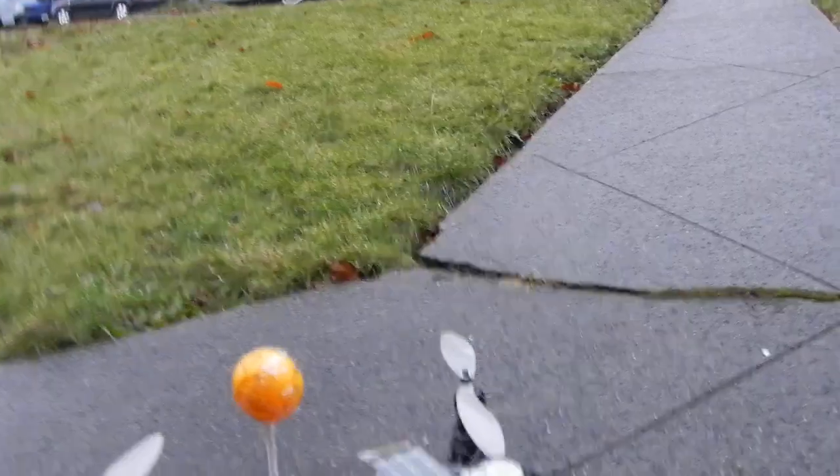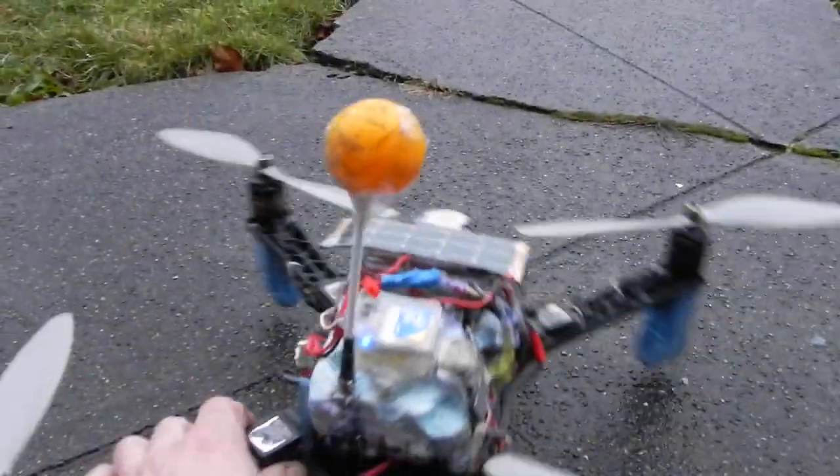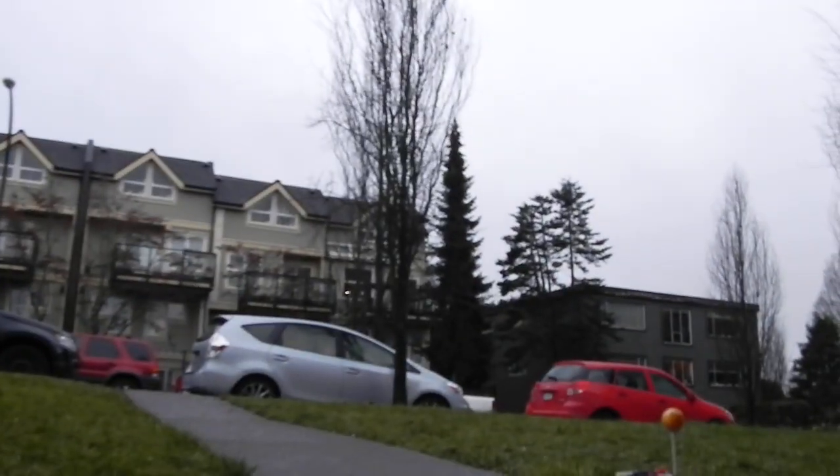So, before we actually turn it on, let's take it up for a flight. Let's see if I can get this camera set up nice. I won't fly higher than that tree. Here we go.